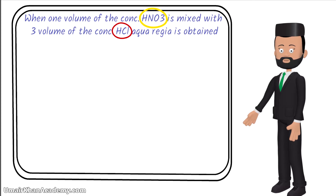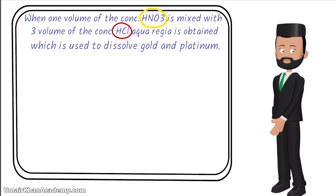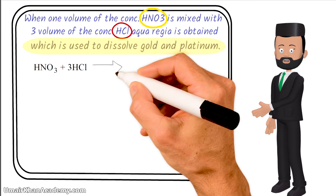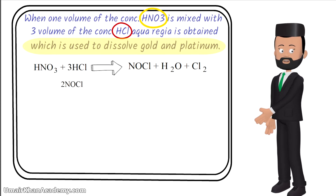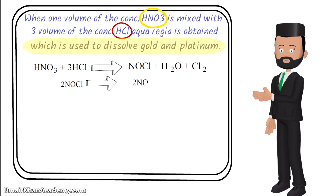Aqua regia is used to dissolve gold and platinum. Nitric acid plus 3 HCl will give you nitrosyl chloride (NOCl), water, and Cl2. This NOCl is very special because it decomposes to give NO and Cl2.